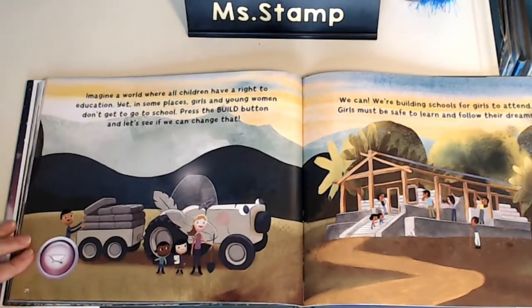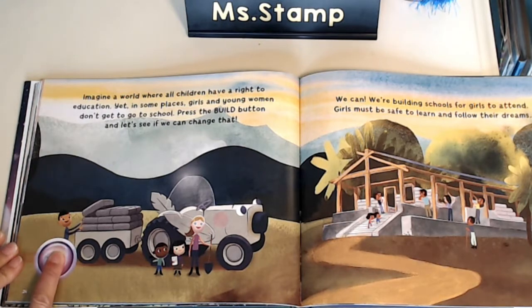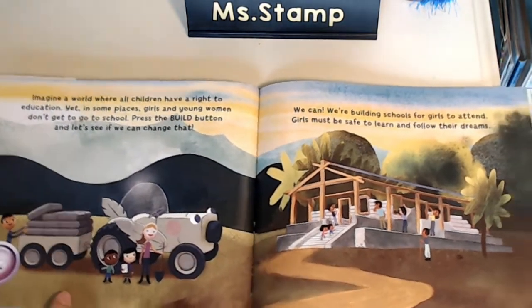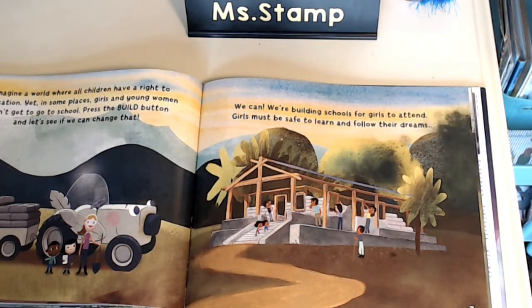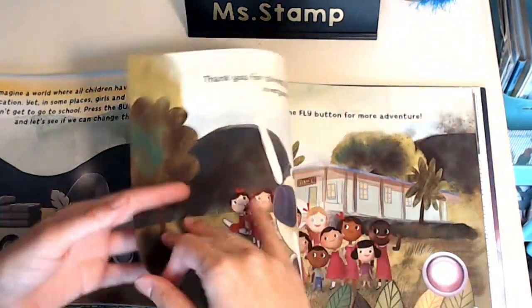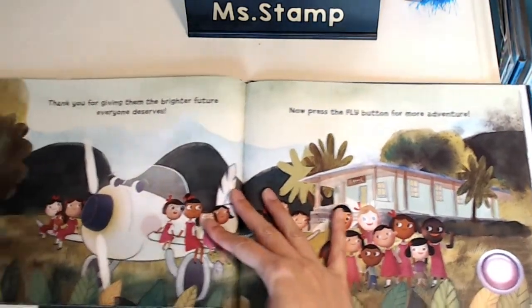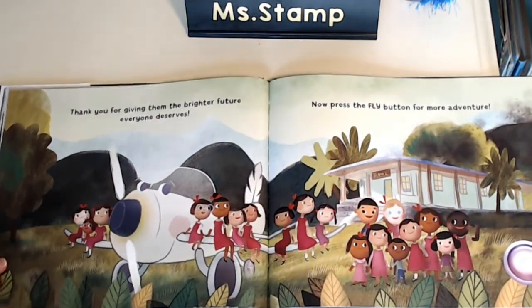Imagine a world where all children have a right to an education. Yet in some places, girls and young women don't get to go to school. Press the build button and let's see if we can change that. We can. We're building schools for girls to attend. Girls must be safe to learn and follow their dreams too. Thank you for giving them the brighter future everyone deserves.